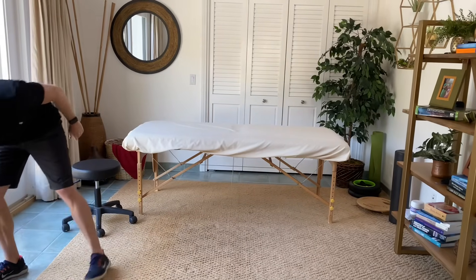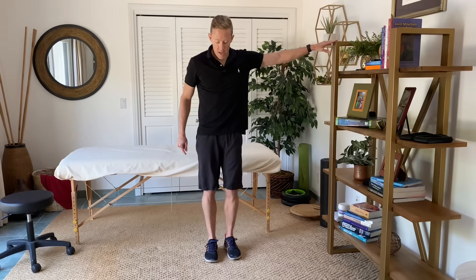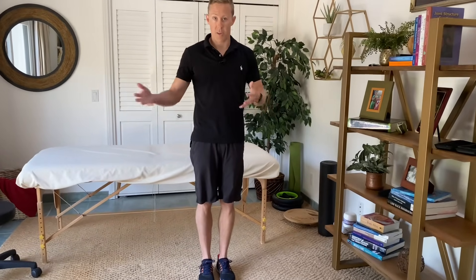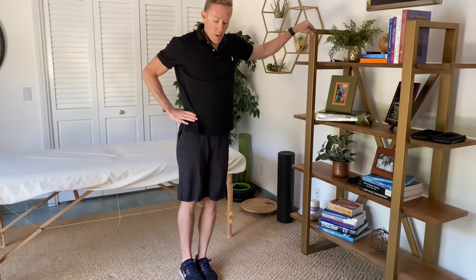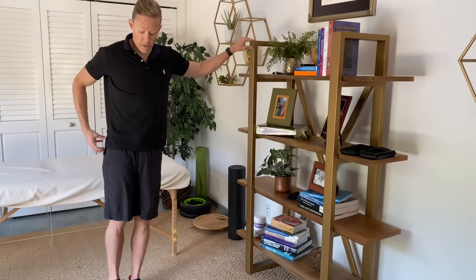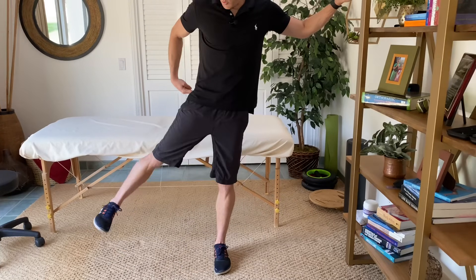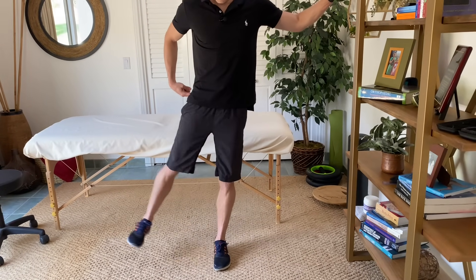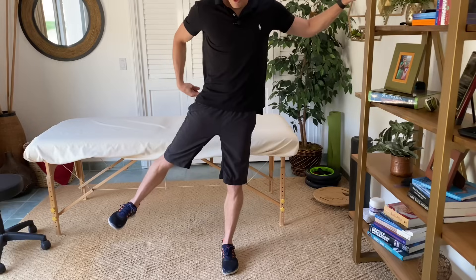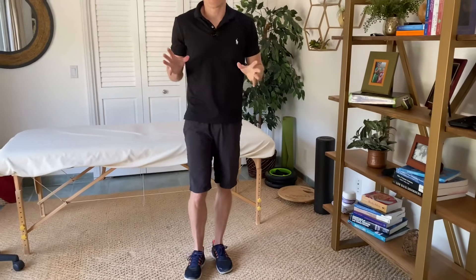Those are the only two exercises you need the step for, so we'll set that to the side. The next one is a standing hip abduction — feel free to hold on to something if you need a little extra balance. The neat thing about this one is it's going to work both legs. I'm going to stand on my left leg and then my right leg goes out to the side. Your gluteus medius is primarily a hip abductor, so it brings your leg out to the side. Go out to the side nice and slow, really focusing on squeezing those outer glute muscles — just in and out slowly. Think about three sets of 10 repetitions, moving slowly through each one.